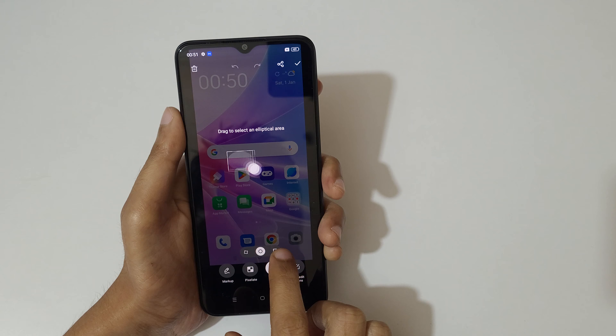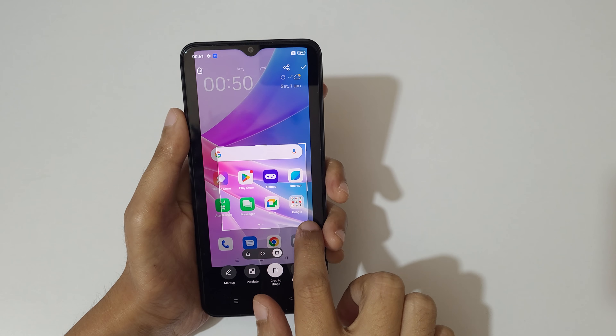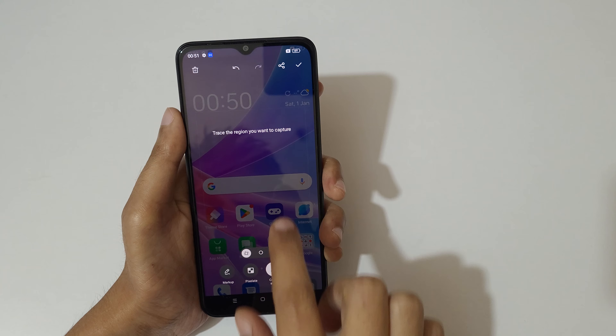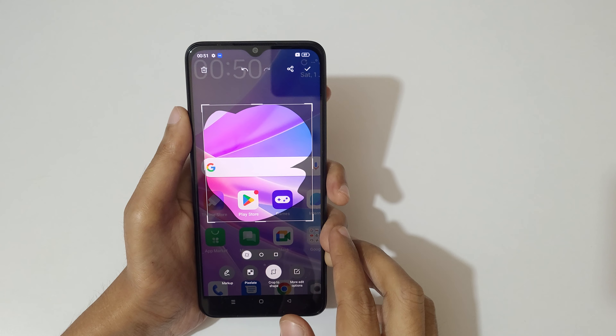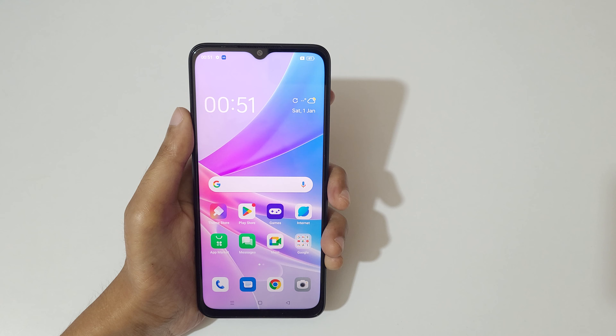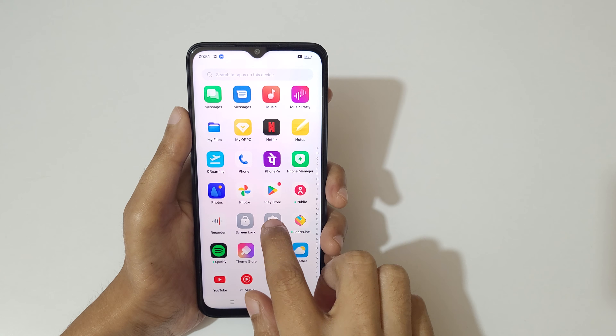You can see the circular selection and the free selection options. After making your selection, just tap to save the partial screenshot. If you want to take a long screenshot, I'll show you how to take it.